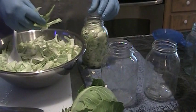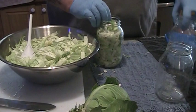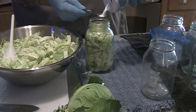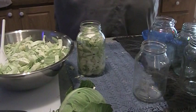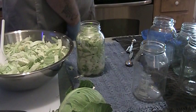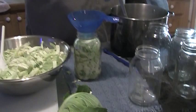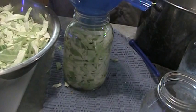Cram the jars full of cabbage. You don't want the cabbage to touch the bottom of the lid though, so this is about as deep as I'm going to go with this one. Now I'm going to add one teaspoon of salt right on top, one teaspoon of regular sugar right on top, and one teaspoon of distilled white vinegar. Then I'm going to ladle in the boiling hot water. You'll see that the sugar and the salt will dissolve and go right down into the mix.